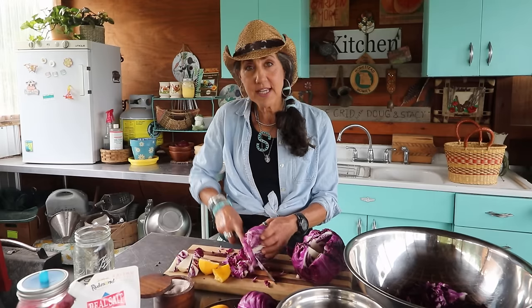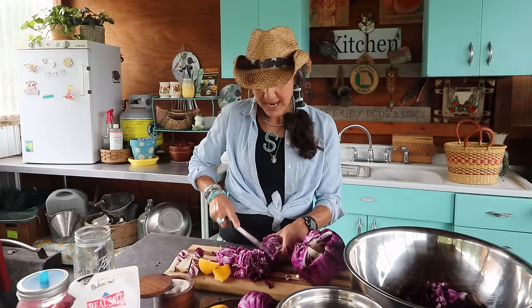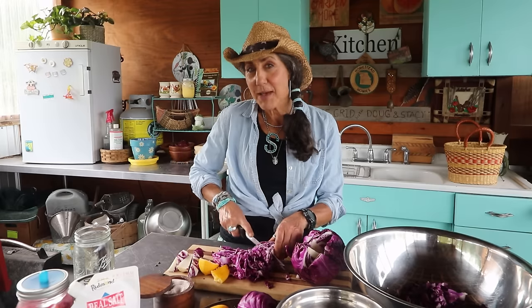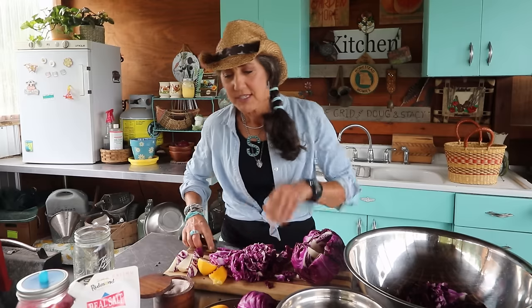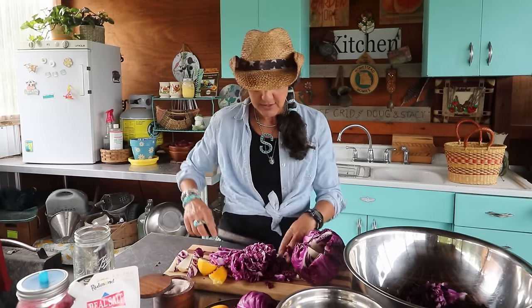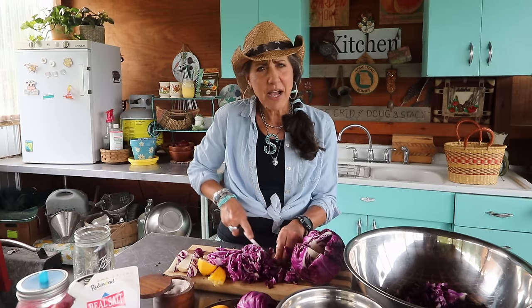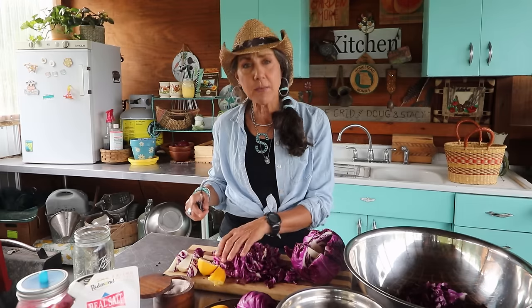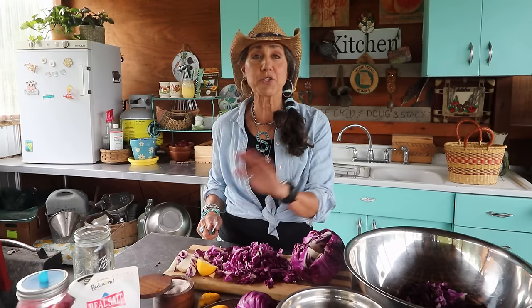Now we're back in the outside kitchen. I'm cutting up some red cabbage that a neighbor gave me. I thought it would be a great day to make a special kind of sauerkraut — and this is not just any sauerkraut. I'm going to mix it with apples that a friend gave me when she was clearing out her refrigerator. A lot of people say they don't like sauerkraut because they've had the heated, canned kind from the store. This is going to be a raw, fermented sauerkraut, and if you've never tried homemade sauerkraut it is amazing.